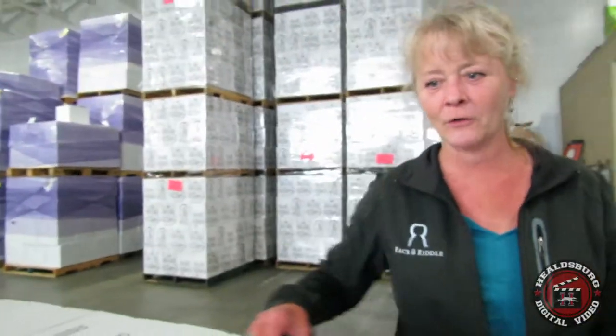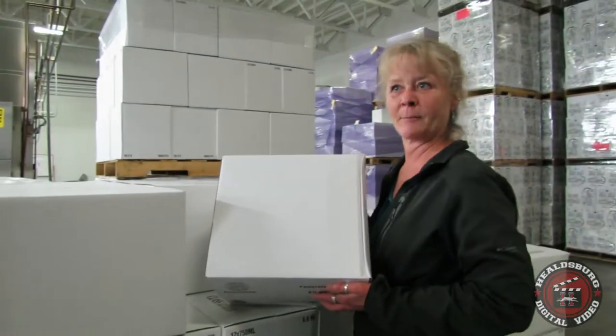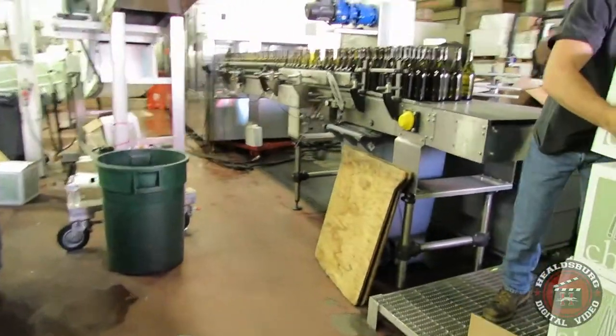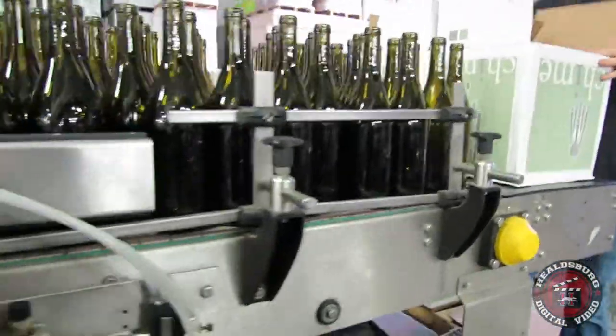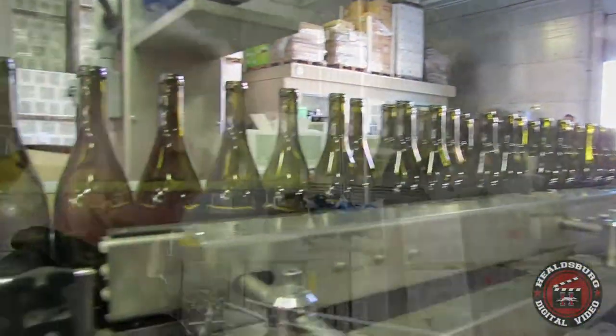We're going to do a little walkthrough of the bottling line at a winery. Here is the empty glass that's going to be loaded onto this conveyor. Guys pick up two boxes at a time, opening at the bottom so the bottles come out upside down. They lift up two boxes, push them together, and they fall apart through the conveyor. This conveyor has to stay very full or it messes up all the machines, so this is a very important, very fast-paced job.